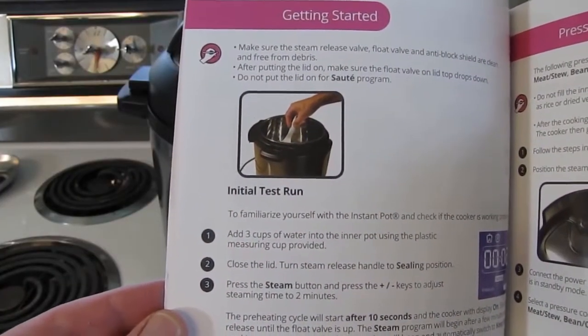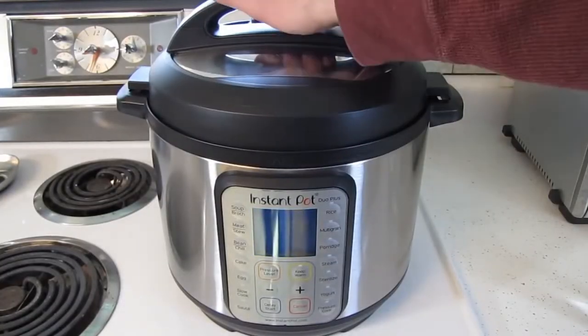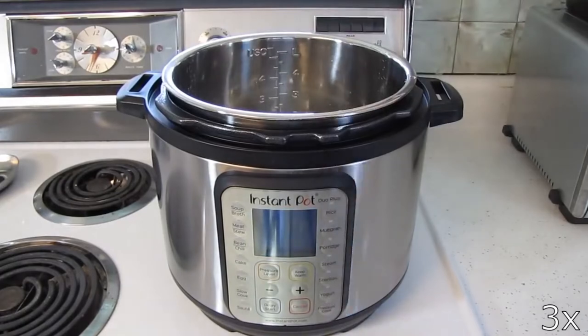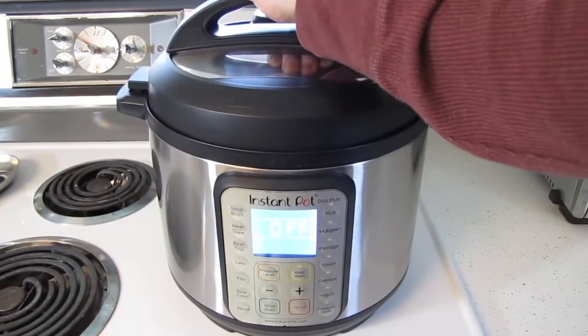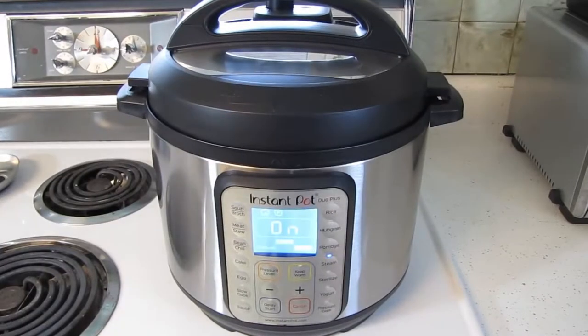Now we'll follow the directions for the initial test run. The first step is to add three cups of water into the inner pot. Step two is to close the lid, then turn the steam release handle to closed. Step three is to press the steam button, then press the plus or minus keys to get the steam time set to two minutes. Now we wait 10 seconds and the cooker will display on.